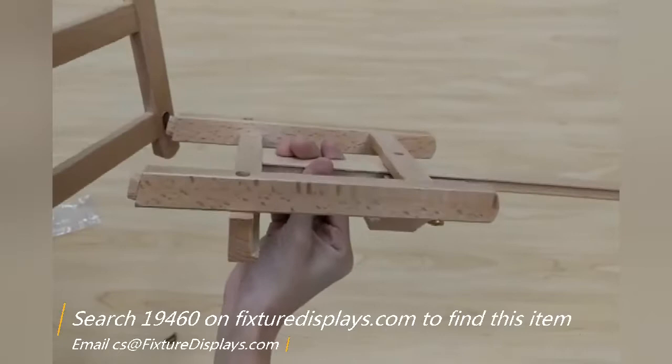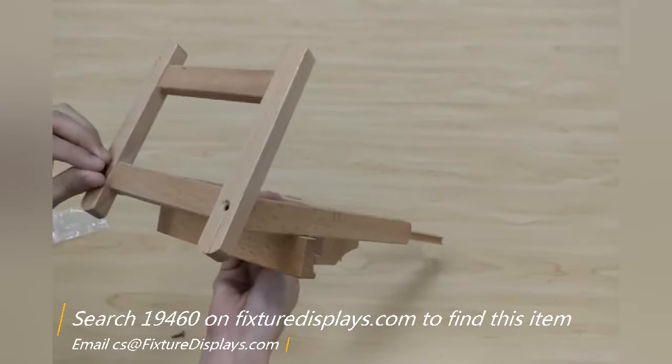Simply sit the dial into the slot on the base and then fasten the two screws.